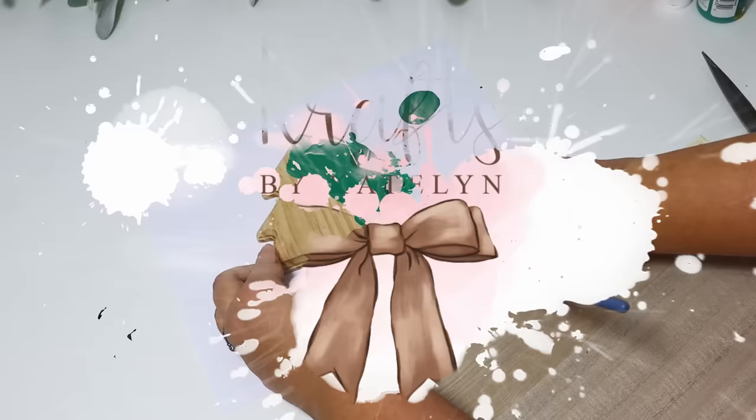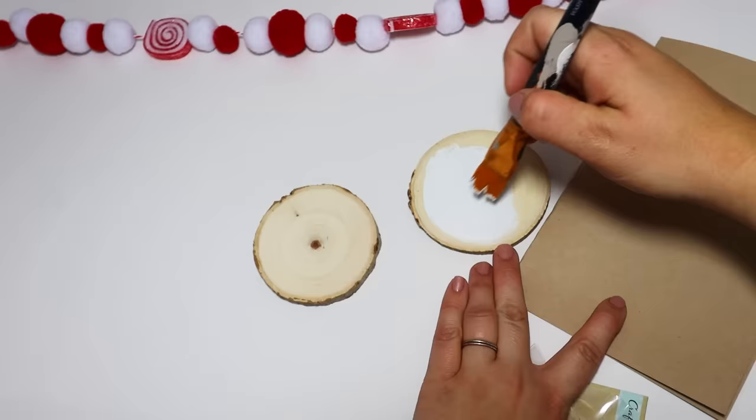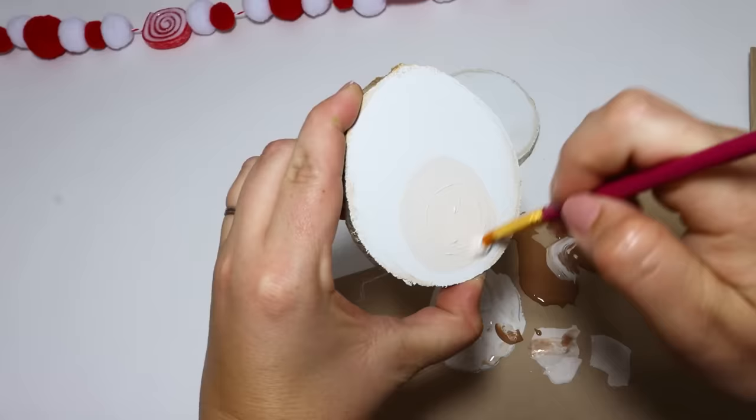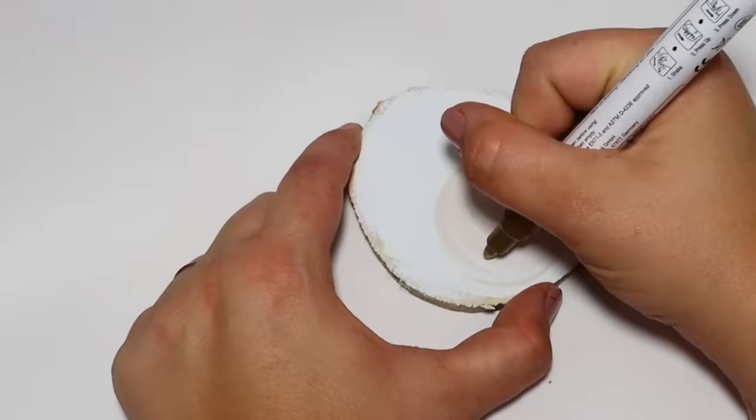One of my favorite real wood pieces that Dollar Tree has out — and they have had them for the last several years — are the wooden slices. They are starting to put them out in multiple sizes, but I love grabbing these that are already in the package ready to go. You can find larger packs at a craft store or at Walmart.